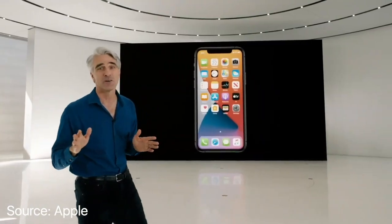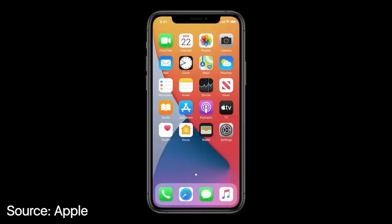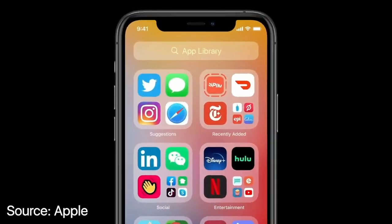App Clips won't clutter your home screen and will only stay as long as you need them, but you can easily launch recently used App Clips from the new App Library.